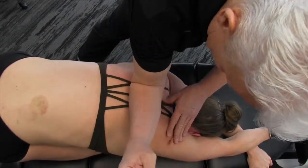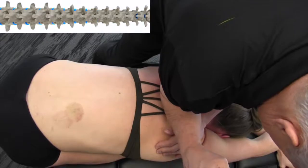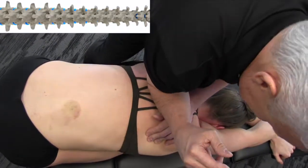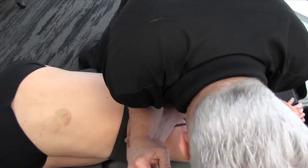I'll take the arm here, kind of open this up, and then turn. How are we doing there? That's good. This is a real procedure and it's very easy on the practitioner. Are you doing okay there as a patient? Oh yeah. Okay, good.